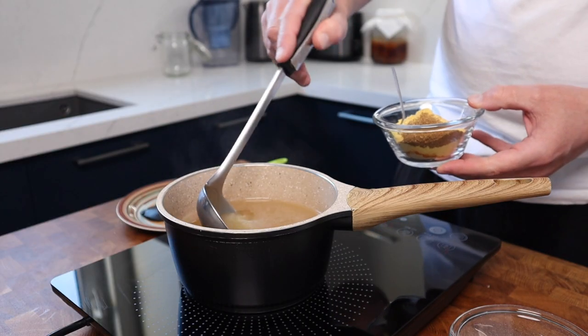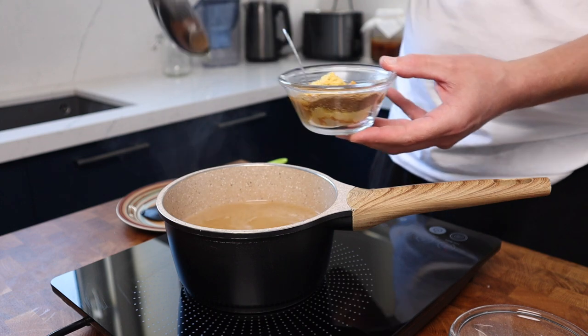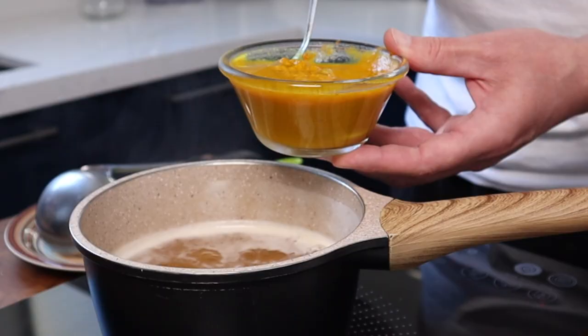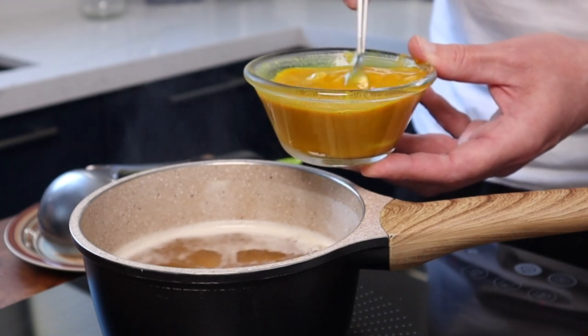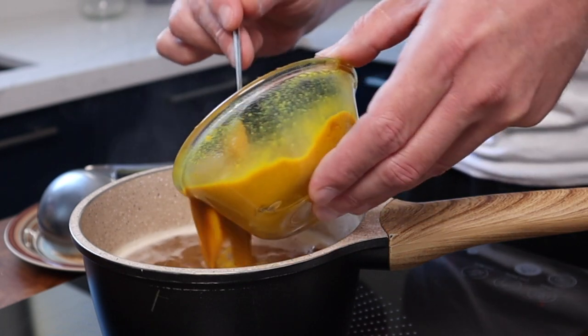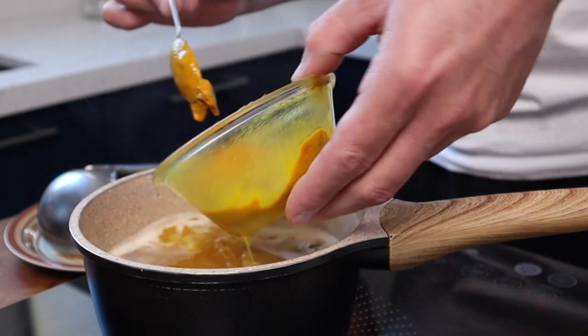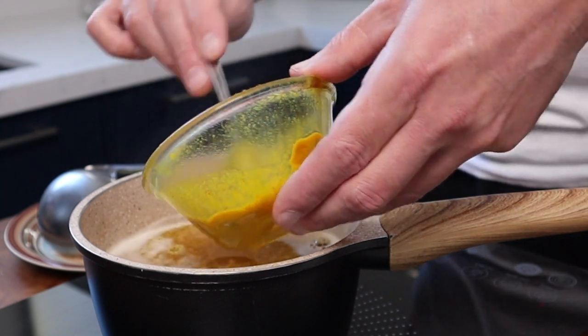In this pan I've brought 600 millilitres or two and a half cups of apple vinegar to the boil and dissolved 200 grams or one cup of granulated sugar inside. I'm adding a small amount of the hot liquid to the dry spices to hydrate them — it makes it easier to mix. Add this back into the pan and whisk it really well to make sure everything's properly mixed through.